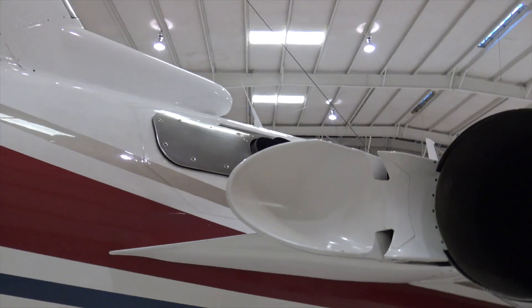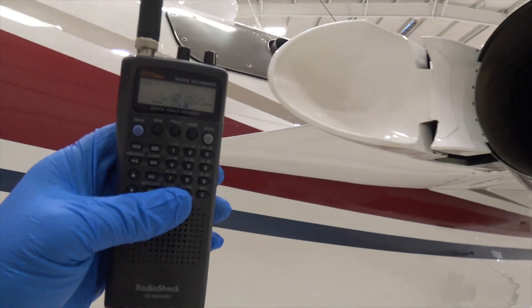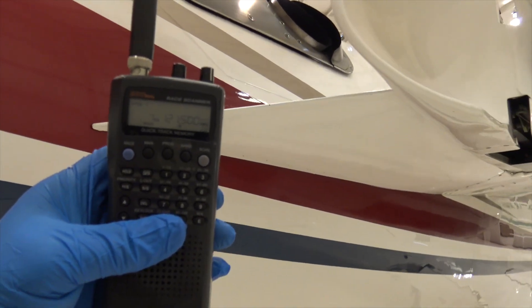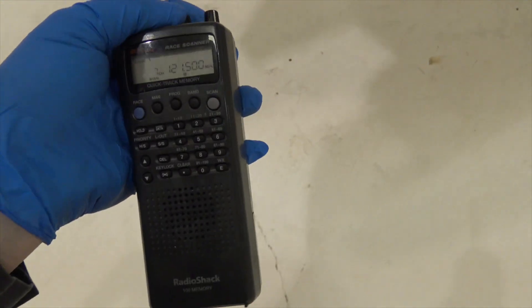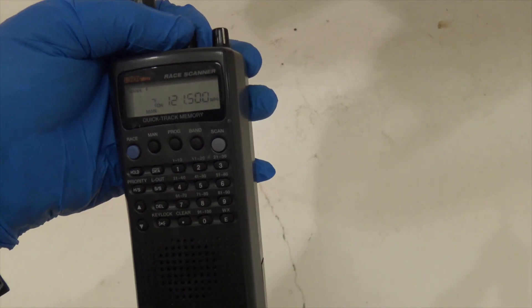The last thing to do after checking an ELT is to have the radio on and walk around the airplane. Get close to the antenna and make sure it's not transmitting. Last thing you want is for them to come rescue you in your hangar. All's good.